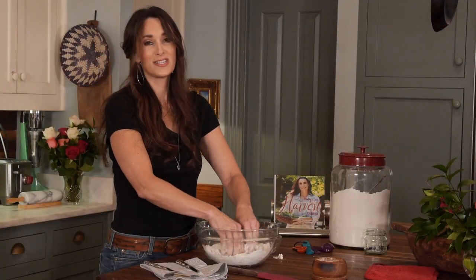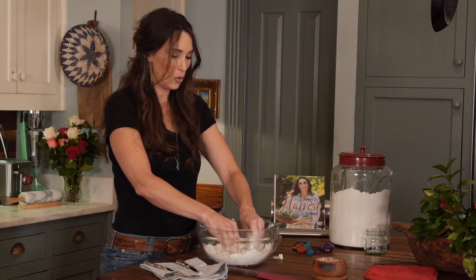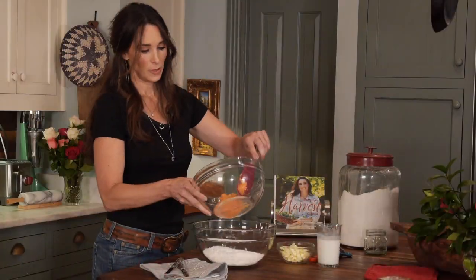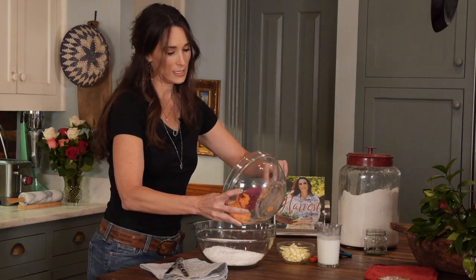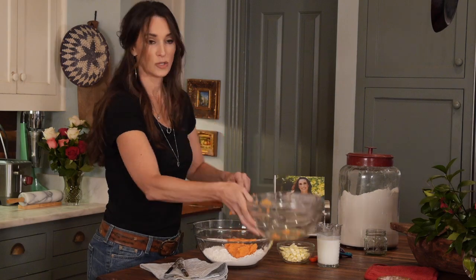My husband Scott dips his hands in cold water. You're supposed to keep this whole mixture cold — this butter has been in the freezer. And I'm going to pour in sweet potatoes. It's easy to make these: you can bake them, pull them out of the skin, and mash them up.